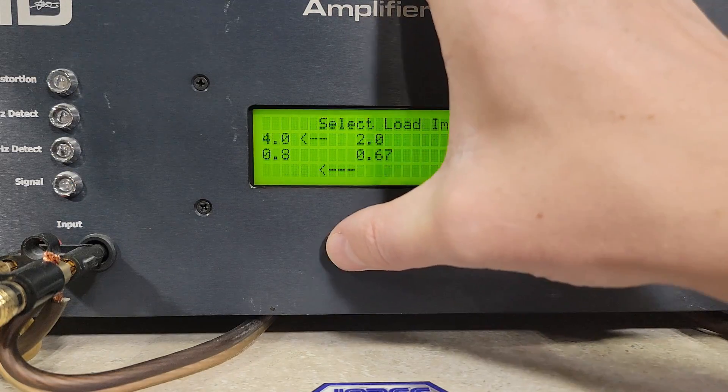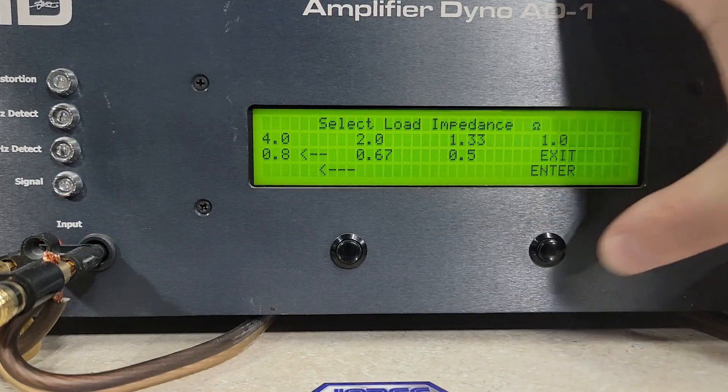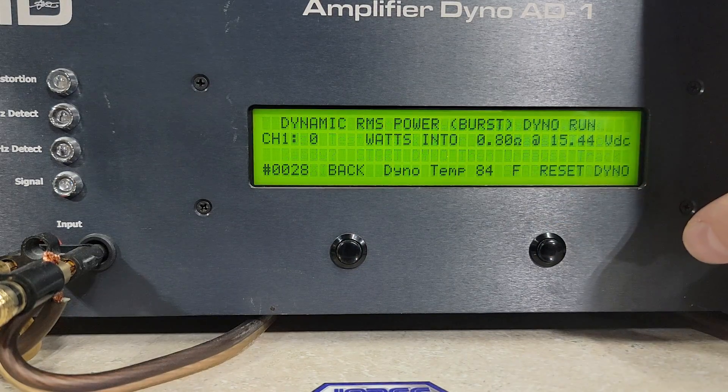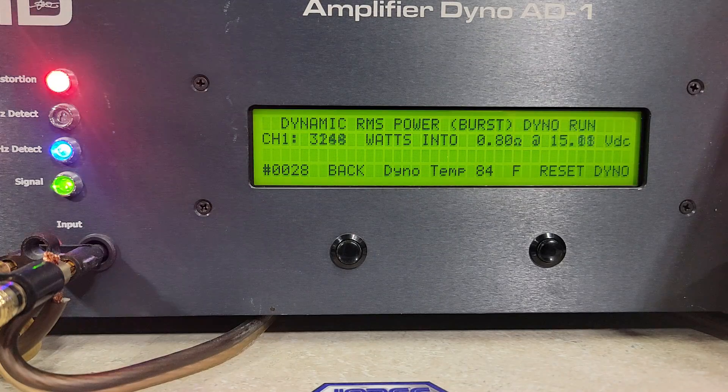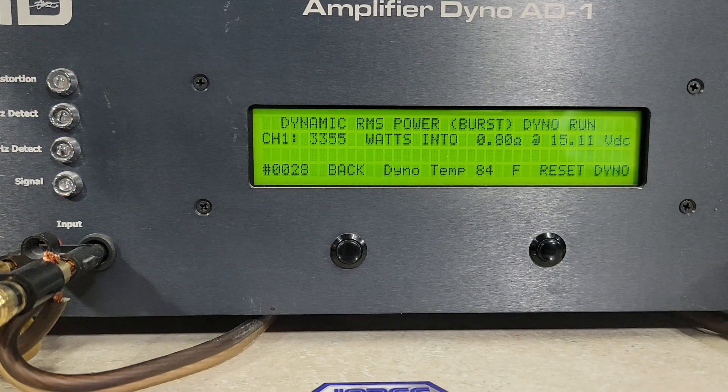We'll go ahead and hit 0.8 ohm dynamic on the 2300 watt amp. We got 3,355 watts into 0.8 ohms, dropping to 15.11 volts. That's all I have for the dyno testing.